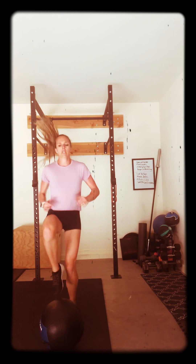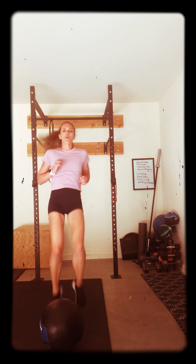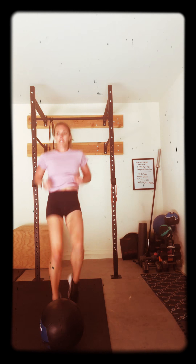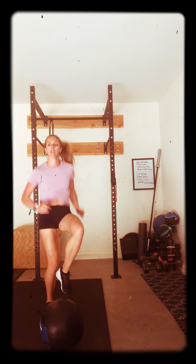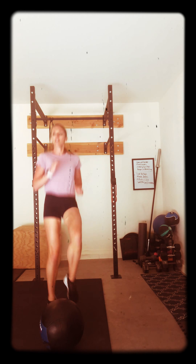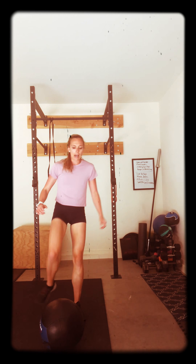Shoulders back. Chest high. 15 seconds. Go. Push, push. Come on. You're stronger than you think. I'm with you. I'm not stopping. Ten, five, four, three, two, one. Use your rest. Walk it out.